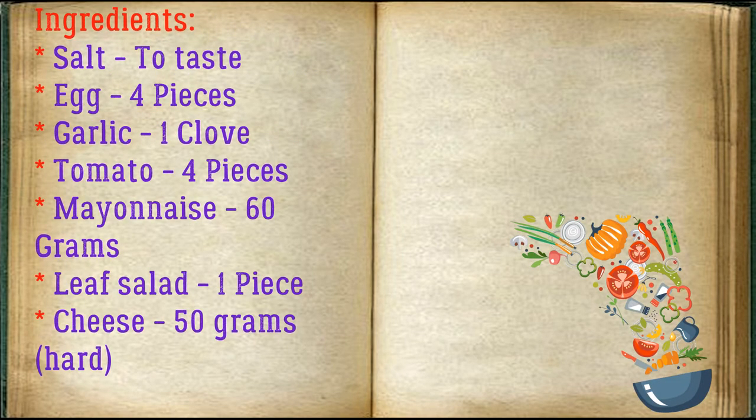Ingredients: salt to taste, eggs — four pieces, garlic — one clove, tomatoes — four pieces, mayonnaise — 60 grams, leaf salad — one piece, hard cheese — 50 grams.